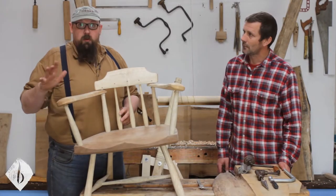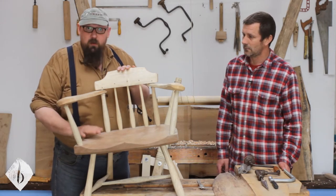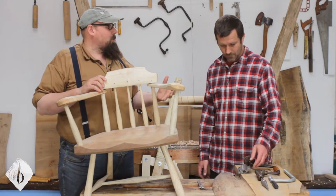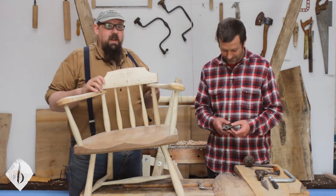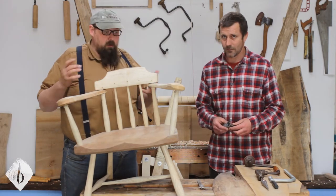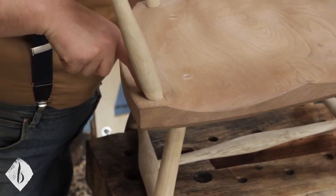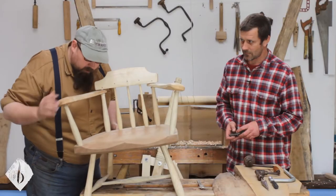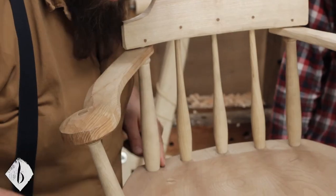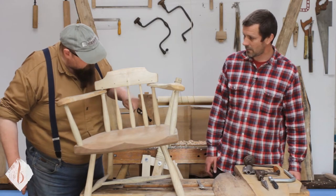We want to make our arms and crest from the same material as the seat, so our first job for this make is going to be the turnings. Before we do that, we want to get clear in our minds — and yours — exactly what shape these bits of wood need to be. A lot of that is defined by the tenons: we've got tapered tenons on the ends of the legs going into the seat, the same with the arms, with the arm post at the front and the back post going into the crest. All the spindles at the back taper into the seat.